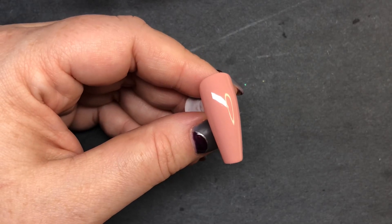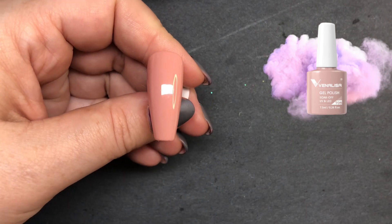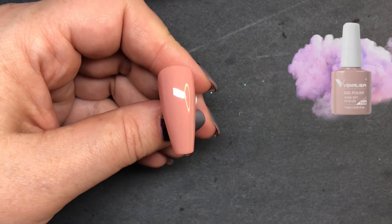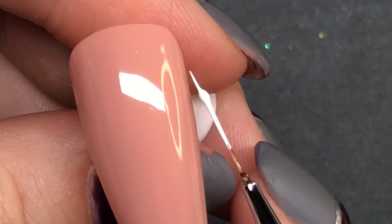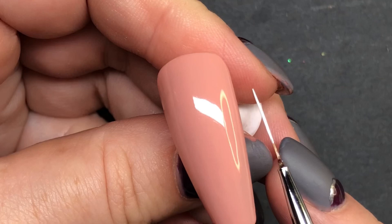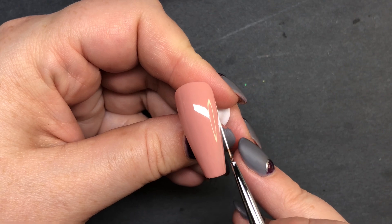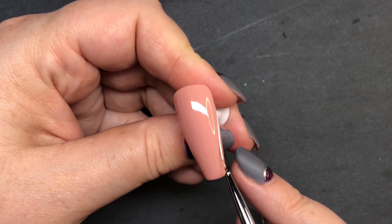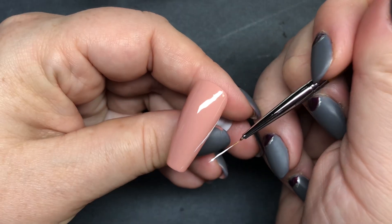Hey now fans, today we're gonna paint a Frenchy nail design with Venalisa's 708 as the base coat. Grab your white polish and look at this bead here — we don't want that when we're doing the sidewalls. We want our brushes to be nice and smooth like that. How do you get that? By dragging your brush through your paint on your palette — you drag it through, you don't just dip it and dab it.